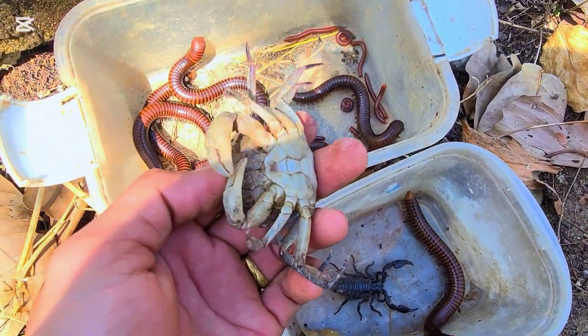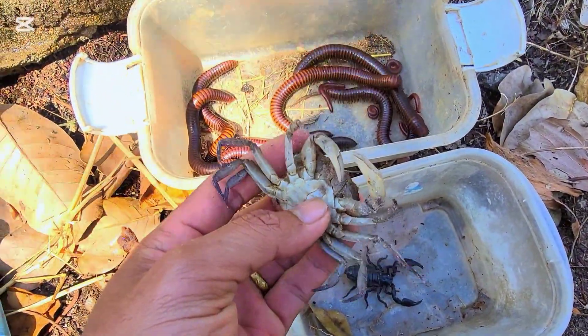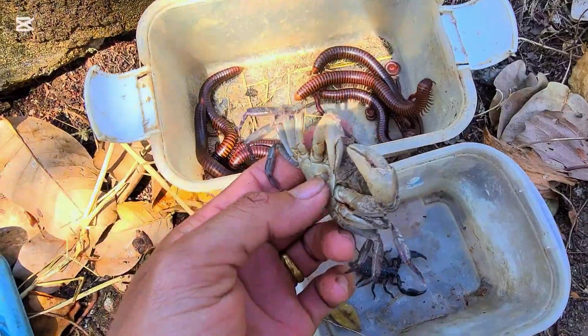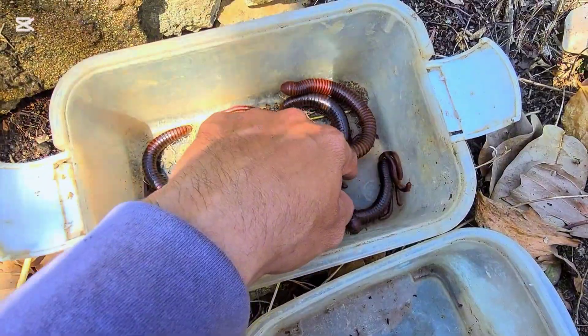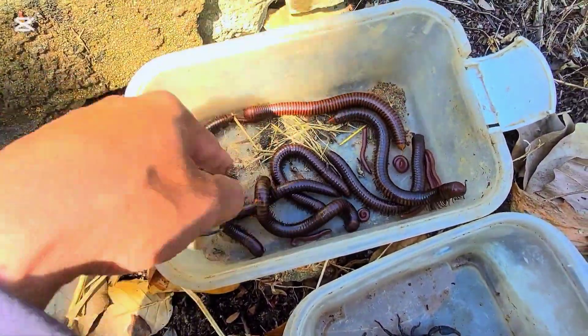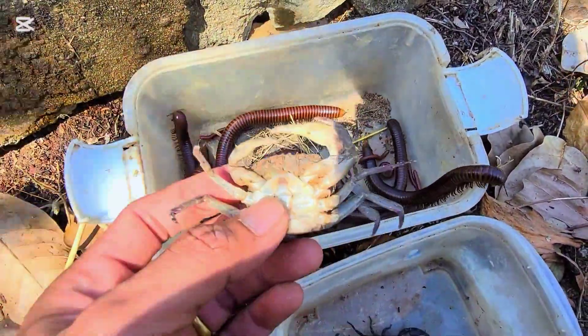This is so sad. In conclusion, I got a crab and a scorpion here, but unfortunately the crab died because the scorpion stung it. And this millipede — they never bite any other insect, I think.